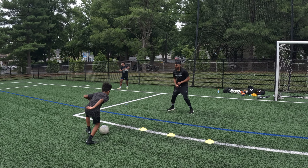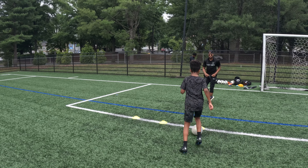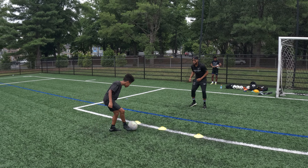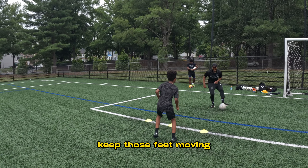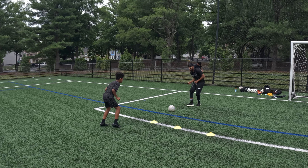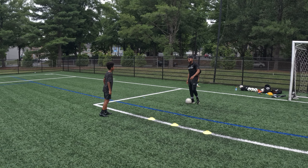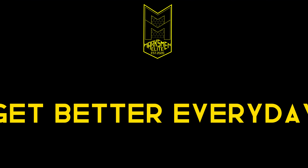Ready? There you go. Ready? Your right foot. Boom. Move back. Ready? Boom. Keep those feet moving. Keep those feet moving. There you go. One more time. You're starting to get it now. Ready? Last time. There you go. Keep them moving. Grab some more. Grab some more. Just in the way. Here we go. That's right.